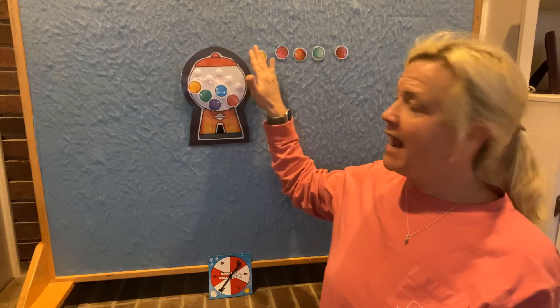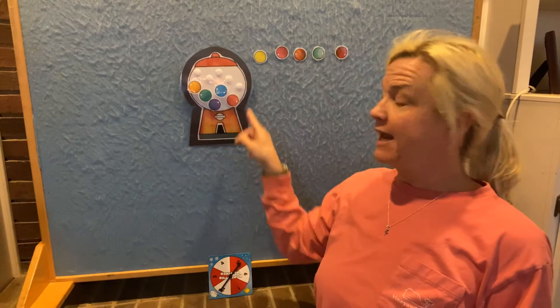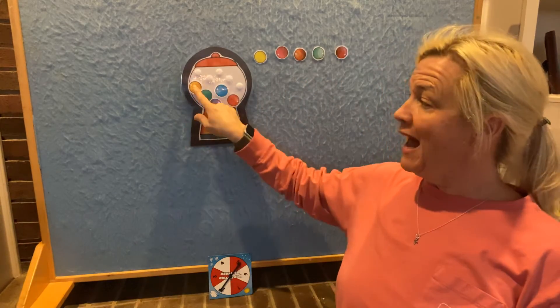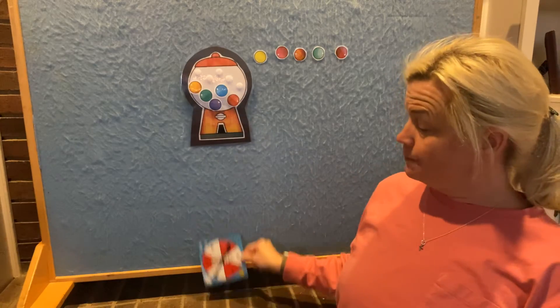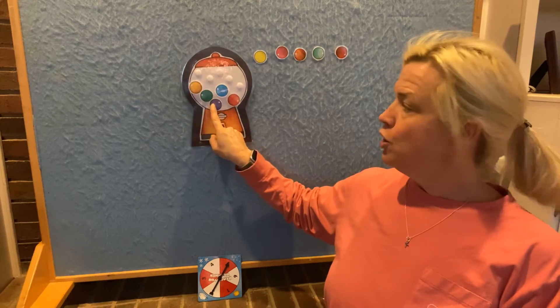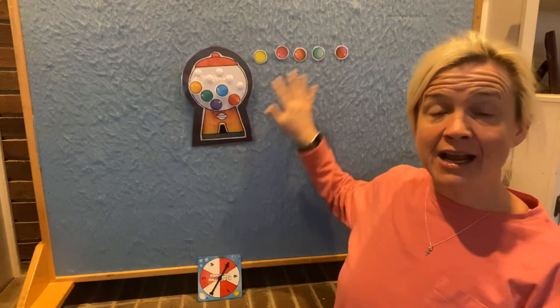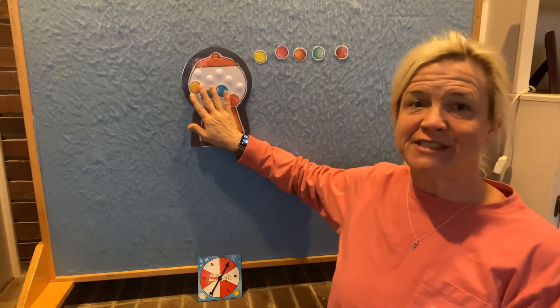Stop for a minute, I want to ask you a question. What happens when we take things away? That group got smaller, didn't it? When we take things away, we make it smaller. When we add things, we make it bigger. But when we take it away, we make this group smaller. So we had 10 gumballs, did our spinner, and took away five. How many gumballs are left? Let's count: one, two, three, four, five. We had 10 gumballs, took away five — now there are just five gumballs left.